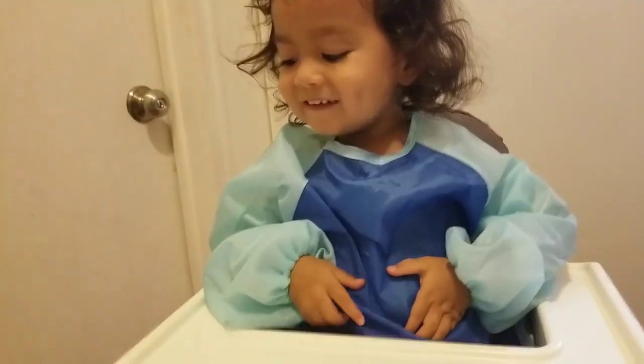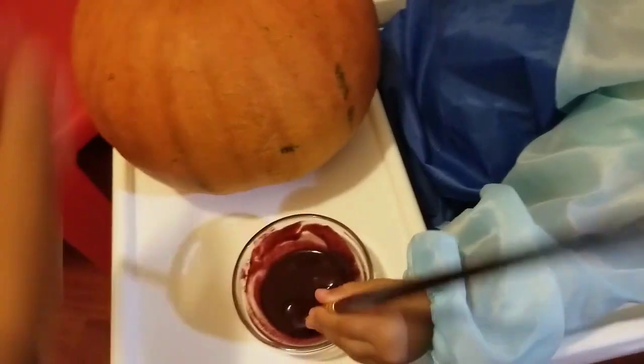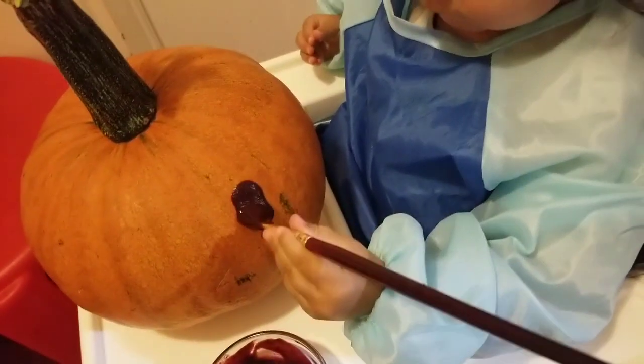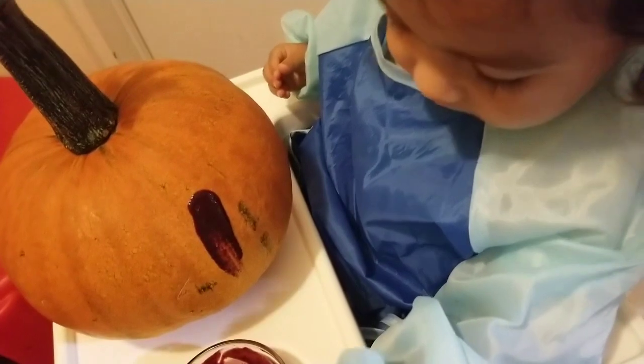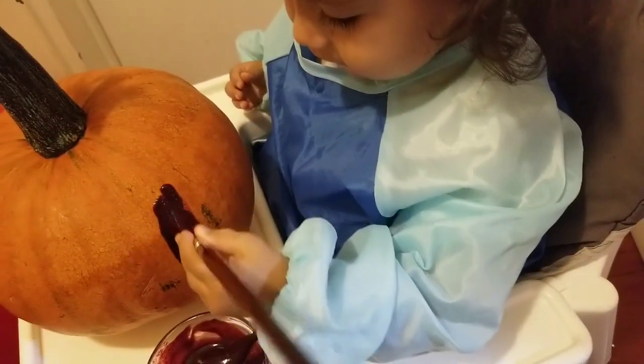My son is going to paint the pumpkin — he's excited. There is the organic, non-toxic paint. Let's see what he's doing. You paint in there. Let him explore, let him explore the way that he's painting.